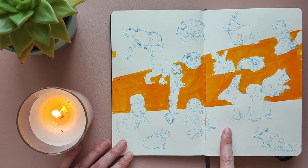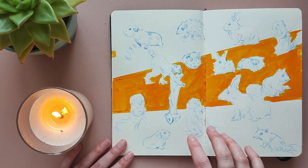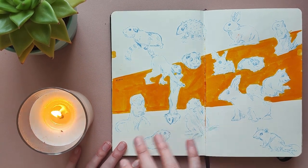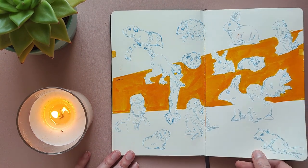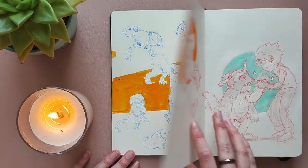I actually recorded doing this spread and put it at the end of my last sketchbook tour, so if you're interested in that you can go check it out. As you can see, it's nothing super special, but this is just what I like to do to break into a sketchbook.